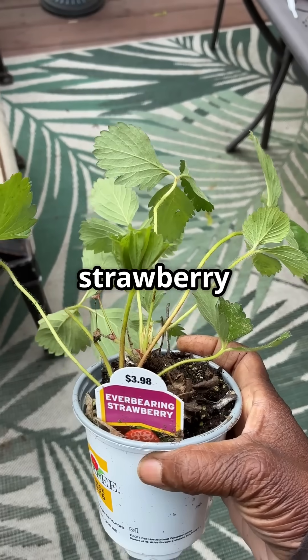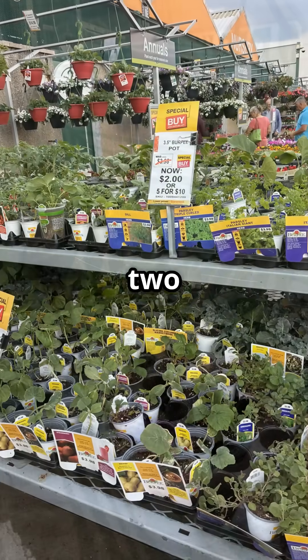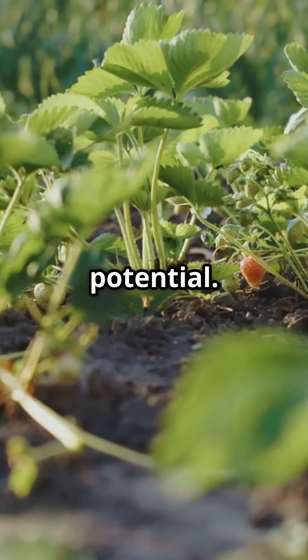I picked up this strawberry plant on sale for two dollars from Home Depot. Healthy roots, good size — it had potential.